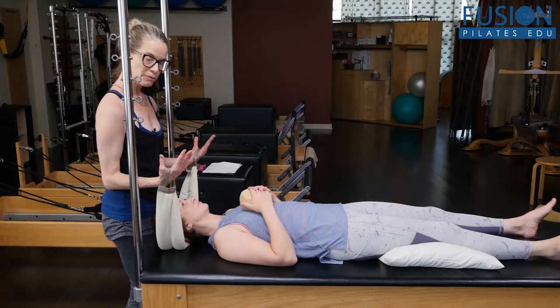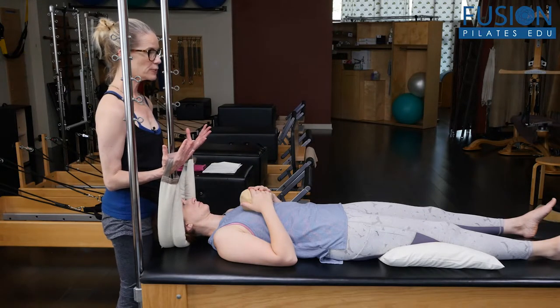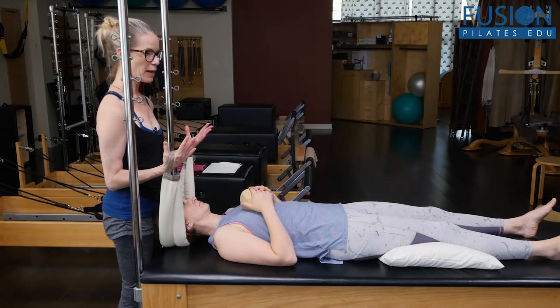So first, with my palms kind of facing back towards me, April and I are going to take a few deep inhales and exhales. As we do that, I'm taking her weight more and more into my upper back so that the material of the smart spine lightens on the carriage underneath.